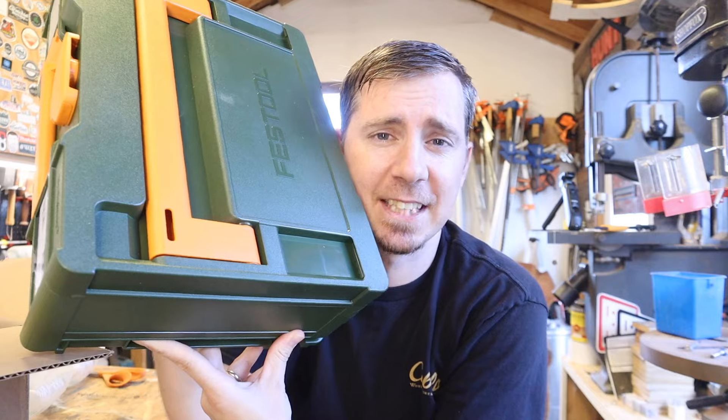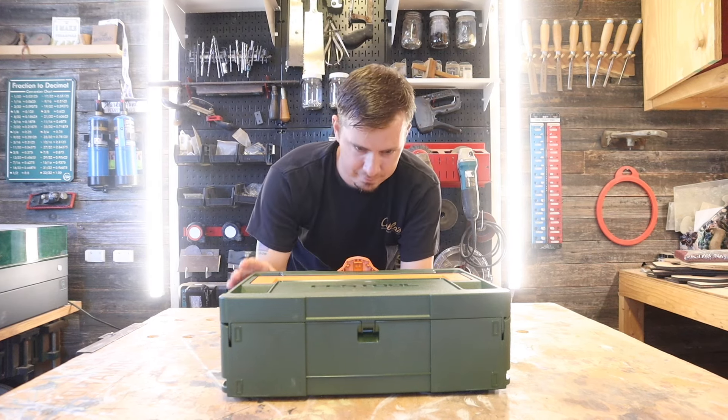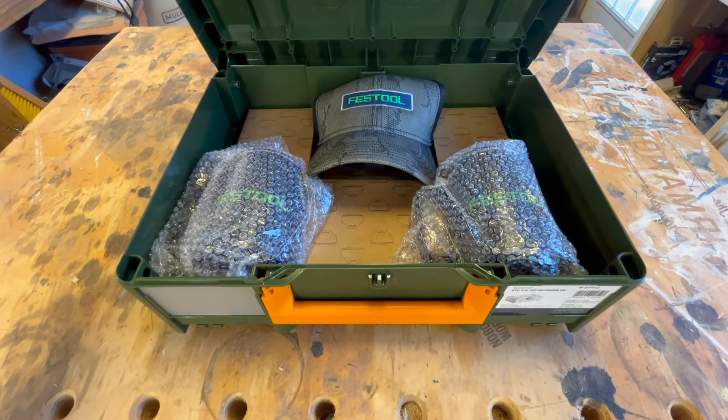A hundred bucks says you've never seen this sustainer before. Festool is actually notorious for high-end hardware, but what's in this box is not that. This is Festool's limited edition outdoor sustainer.